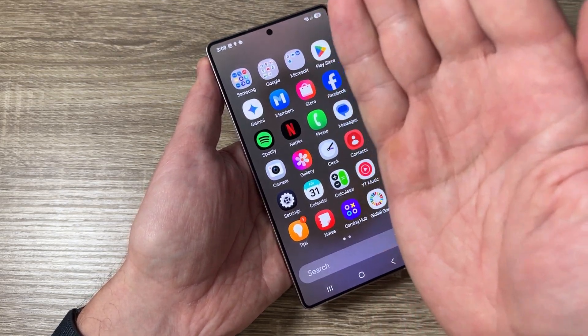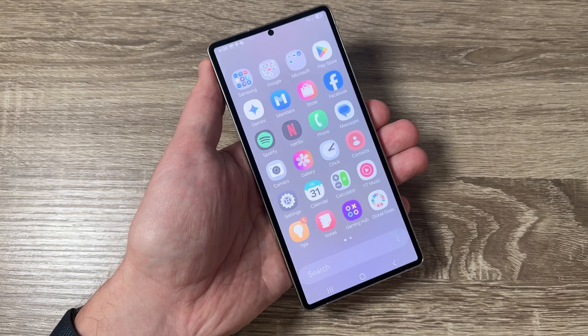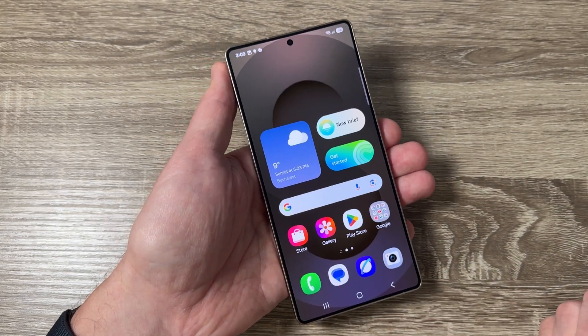Let's do it again. Touch the screen and swipe like this, and here is the screenshot.